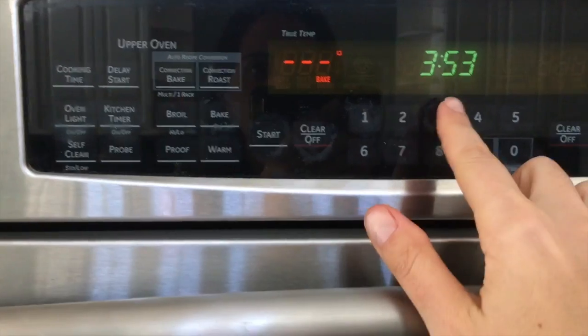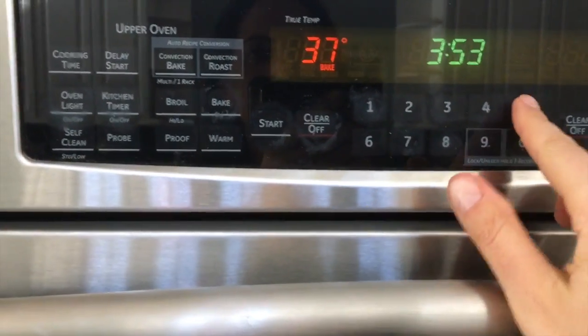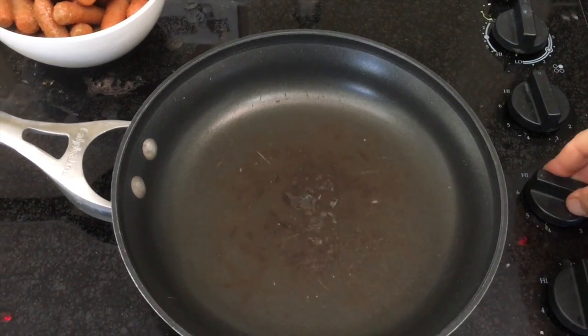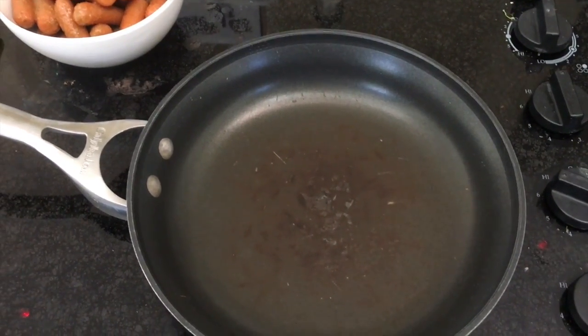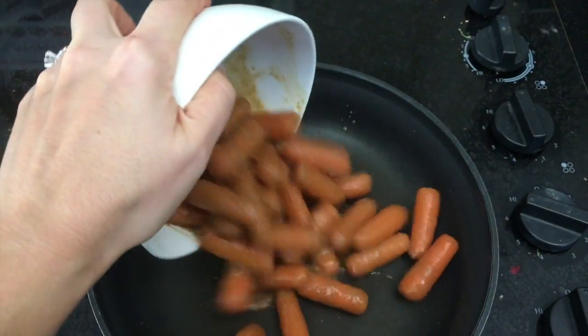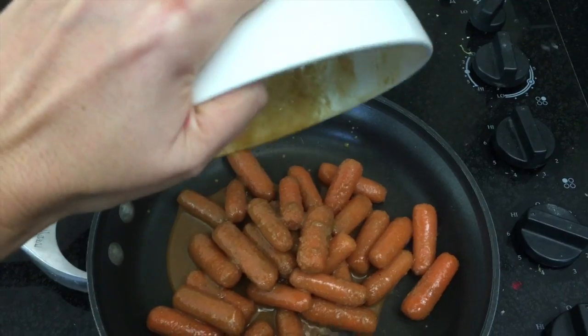Next we're going to preheat our oven to 375 and cook our carrots on the stovetop to get them nice and caramelized and hot dog-like. I'm going to turn my stovetop on, pour my carrots into the pan, and while those are cooking I'm going to prep the rest of my ingredients — and it's so simple.